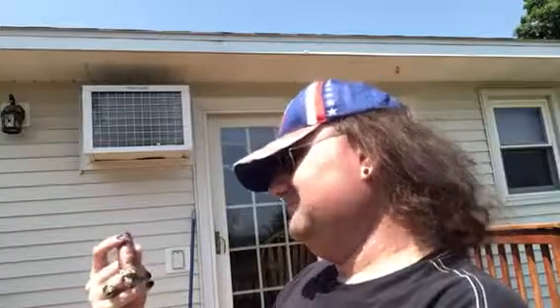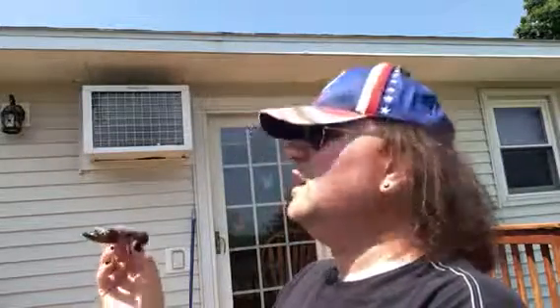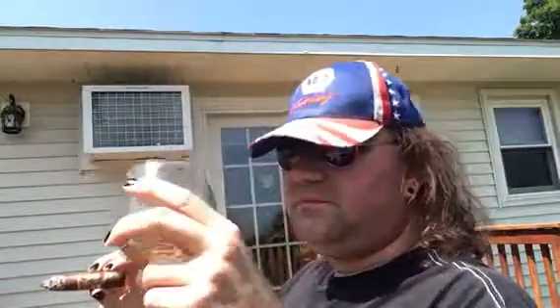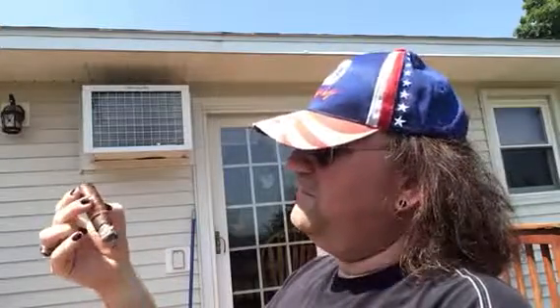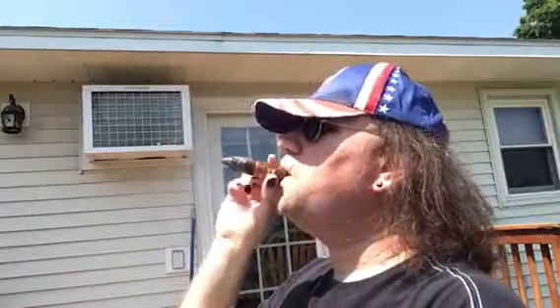Oliva makes some very good cigars. It doesn't let down here. In fact, I think it's rated 94 by Cigar Aficionado, so that should tell you what you've got to work with here. It's a 5x54 Double Robusto.